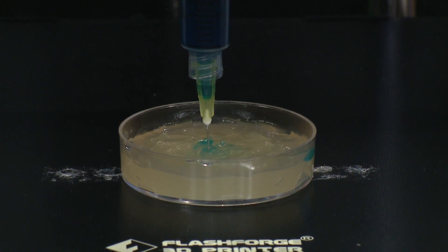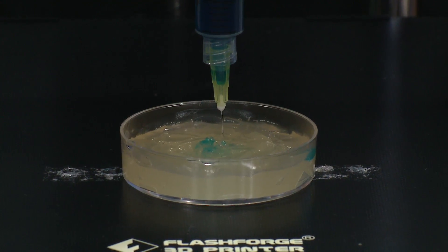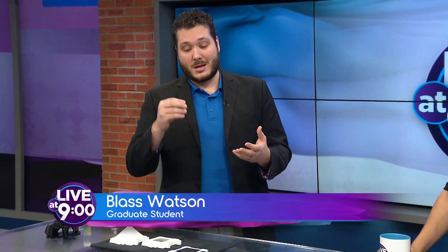The reason we use that is because a heart is not a very self-supporting model — it needs something to support it as it's being built. These little spheres, like packing peanuts, support the heart as all the layers go down. Whenever it's done, you take that material and since it's just gelatin, you can heat it up and it melts out, and you're left with the finished piece.